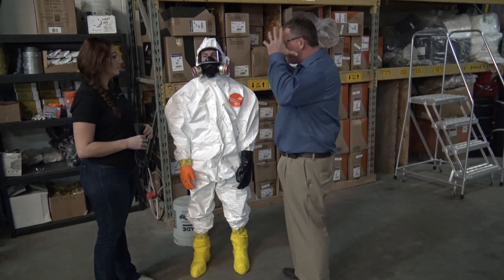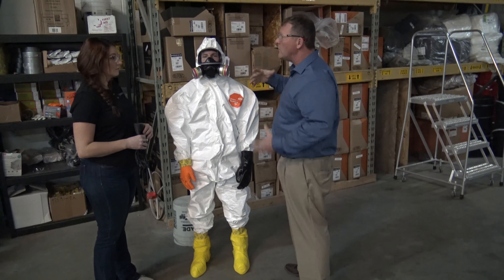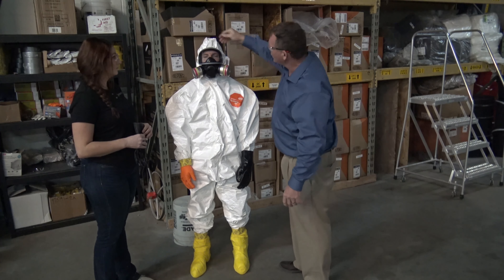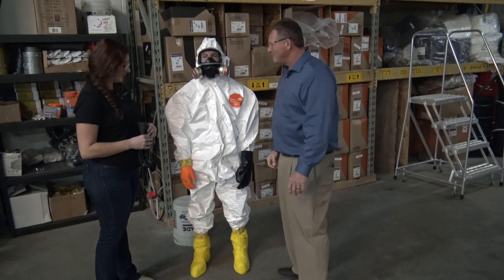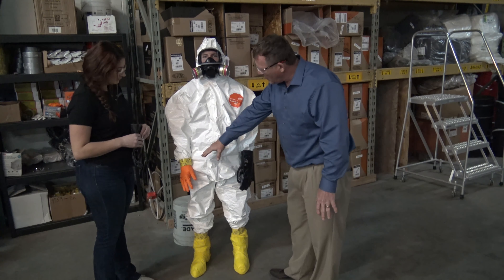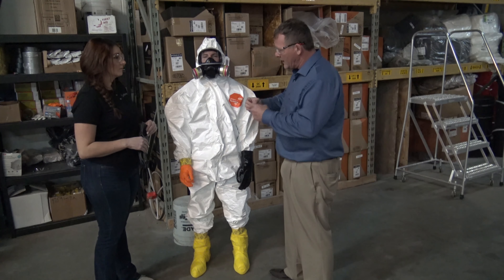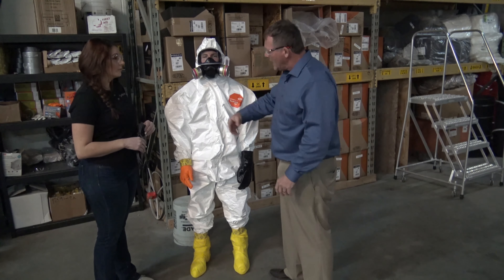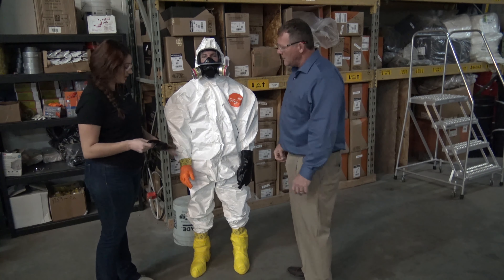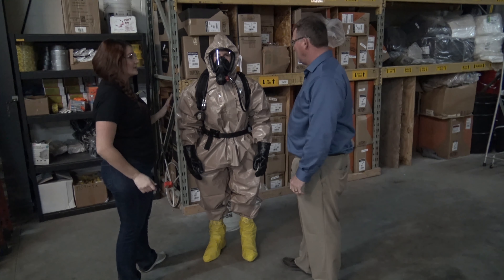The next level is Level C PPE. We still have the FRC uniform underneath and steel-toed boots. On top of that we have chemical booties with a wide range of chemical resistance. We tape the top of the boots so that if there's any splash on the suit and it runs down, it won't get inside. This is a sealed seam suit — a layer is placed over the seam so no vapors or liquids can get into the sewn seam. This full face respirator replaces the safety glasses and protects the whole face. You have to select the proper cartridges for the specific material, such as acid fumes.